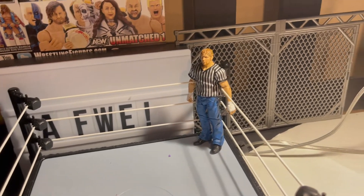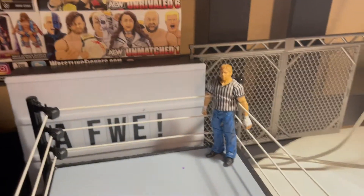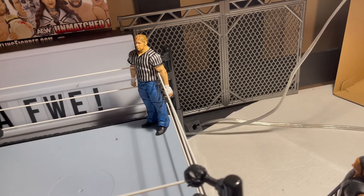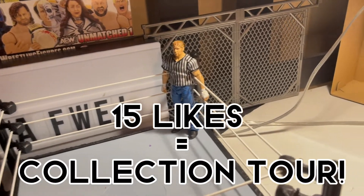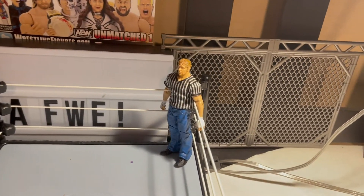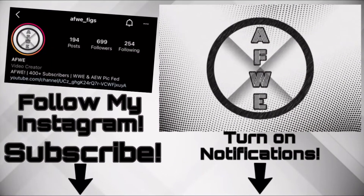Thank you guys so much for watching this video. You can follow me on my other social medias if you want more of me — AFWE underscore figs on TikTok and Instagram. If you like the video and you want to see more, maybe see the product that comes out of this arena, subscribe — it's free. You can unsubscribe at any time if you don't enjoy the videos anymore. If you like the video, why not drop a like? It helps me, helps the channel. 15 likes and I'll drop the collection tour. Share this to your friends — that video is gonna take a while and might spoil some stuff. But anyway, thank you guys so much for watching again, and I'll see you later.